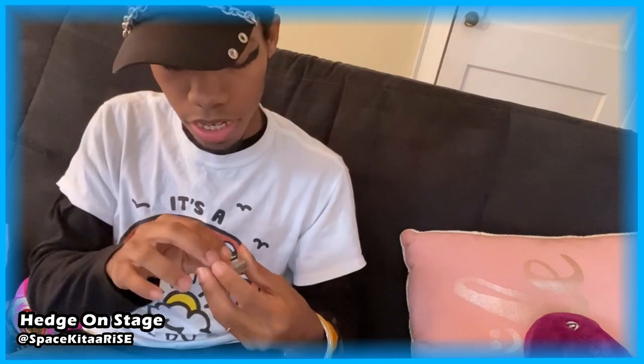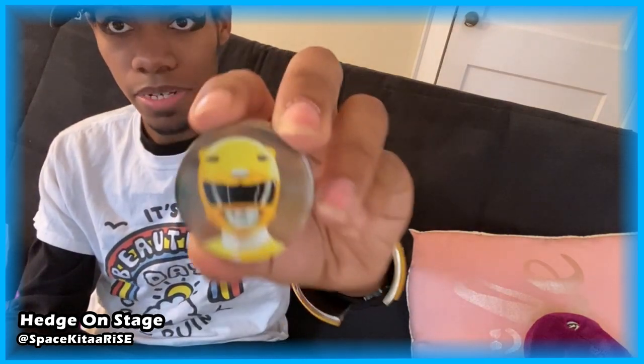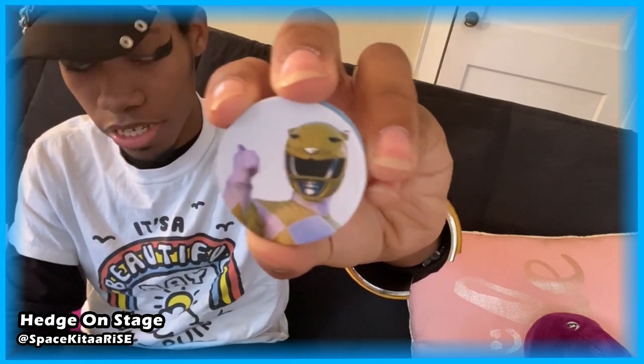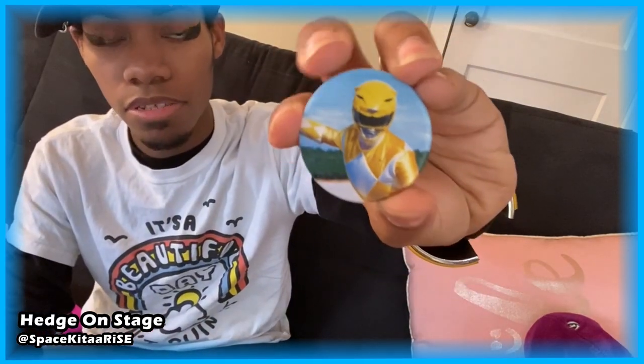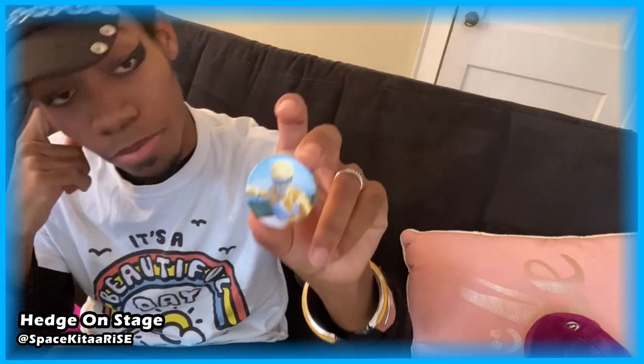I'd probably advise against using this for a cosplay — that's just asking for trouble. The last thing before we look at the stand and the comparison: they give you these cardboard cut-out discs for some reason, in case you want to put those on the display stand instead of the coins. I guess someone probably does that — it's just a nice little extra. There's the helmet, a photo of Yellow giving a thumbs up, Tiger Ranger, and Yellow again. I love yellow rangers, I love Aisha and Trini.